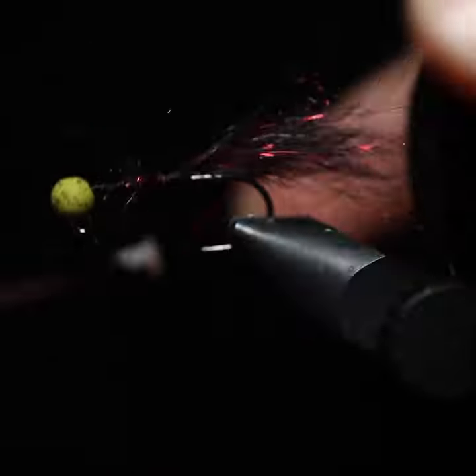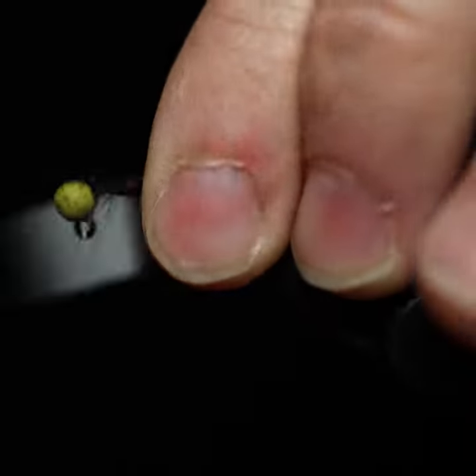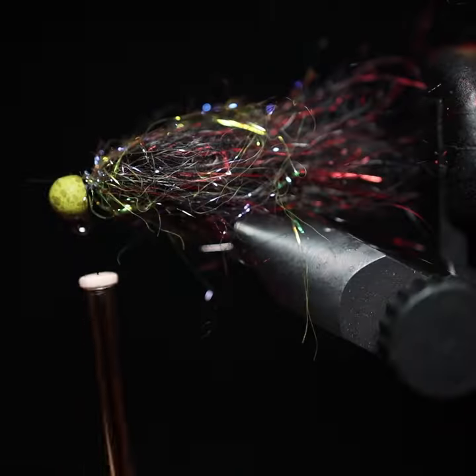Today we're tying up a leech pattern with my all-time favorite fly tying material, Arizona semi-seal. It's great for leeches, bait fish, articulated streamers — it can build the head of a fly, the body of a fly, it can do anything. As you can see, it works well here for the clump and dump method to quickly put together a leech pattern.